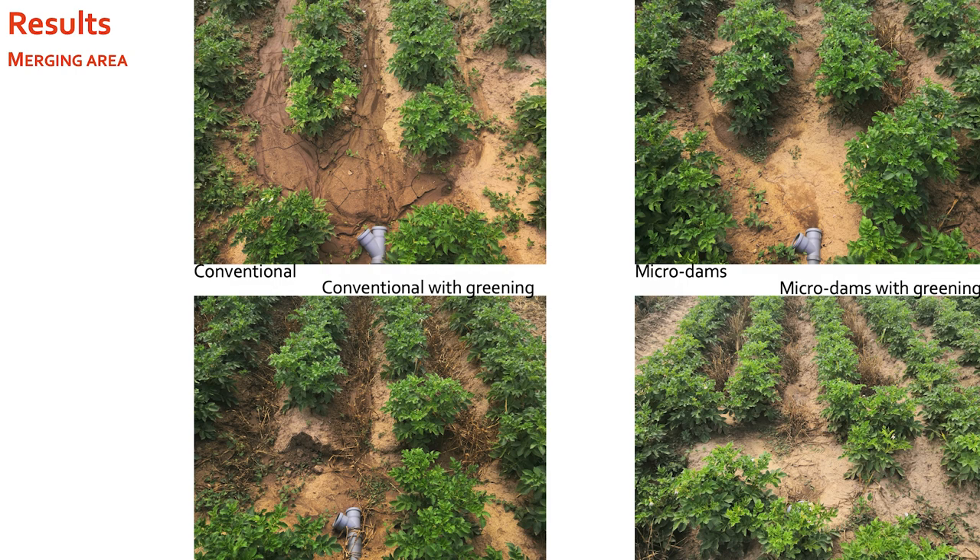An important note: when the microdams stay intact through the growing season, the surface runoff and soil erosion we measured was happening only at the merging area. We did not actually measure any surface runoff or soil erosion from uphill because none of it reached our merging area — it all stayed at the position on the hill where it fell. The water between the microdams infiltrates into the field and stays there after an erosive event.